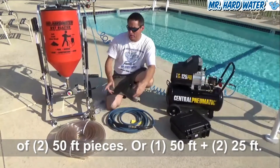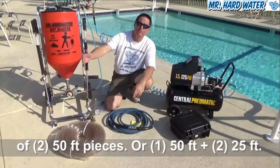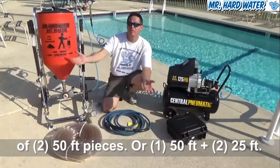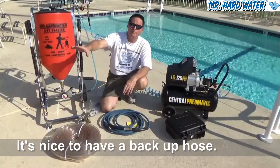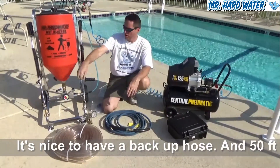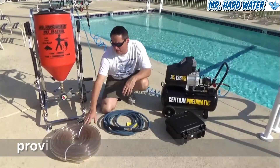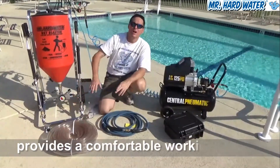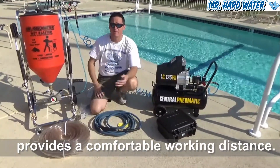What I recommend is cutting the hundred feet of hose in half to have two fifty-foot lines. If one of the hoses gets wet, you can pull it off and switch to the other. This system gives you adequate hose to run in either a hundred-foot mode or a backup fifty-foot mode.